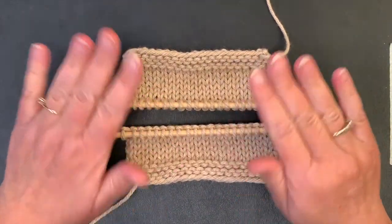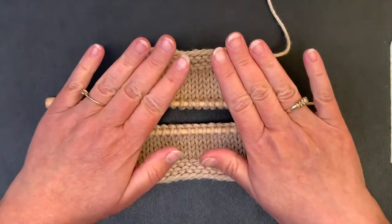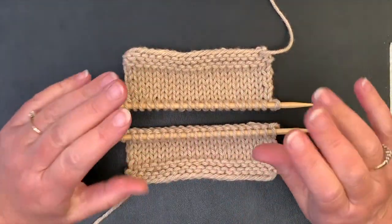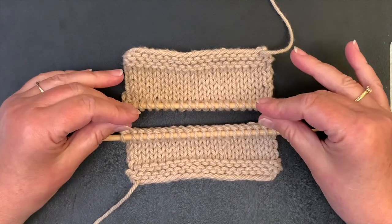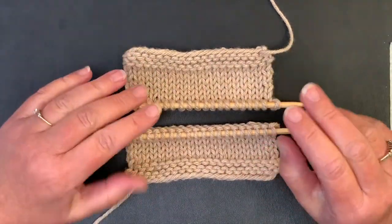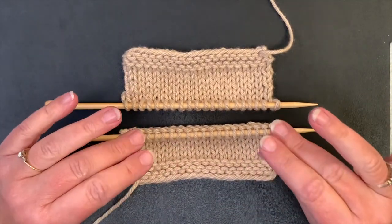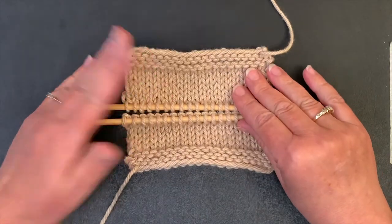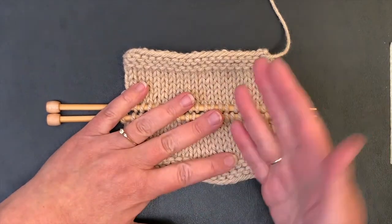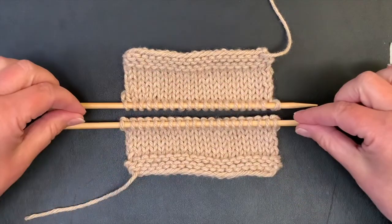Let's take a look at Kitchener stitch — today we're going to do it on stockinette stitch fabric. We've got our two pieces that we want to join together. Kitchener stitch is a great way to graft live stitches so that it leaves no seam; it's just really smooth and nice. I probably use it most of all for grafting toes of socks, but it makes a nice smooth join in other applications too.